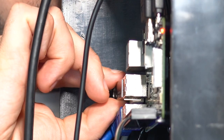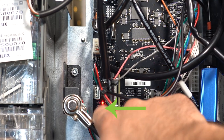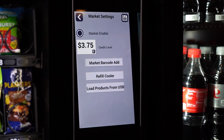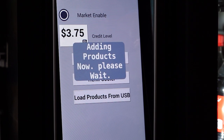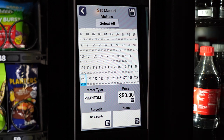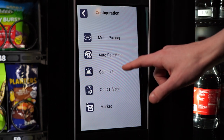Then go to the machine and plug the USB into the Raspberry Pi. Enter service mode by pressing the service mode button on the control board, then go to the Configuration menu and select Market. Your password should be 2314. Select Load Products from USB and wait for the loading to complete. Then select Barcode Add, select the motor you are using for the product, and then scan the product barcode. When the barcode number, price, and name appear, press Save. Back out of service mode when you are done scanning in the items from your spreadsheet.